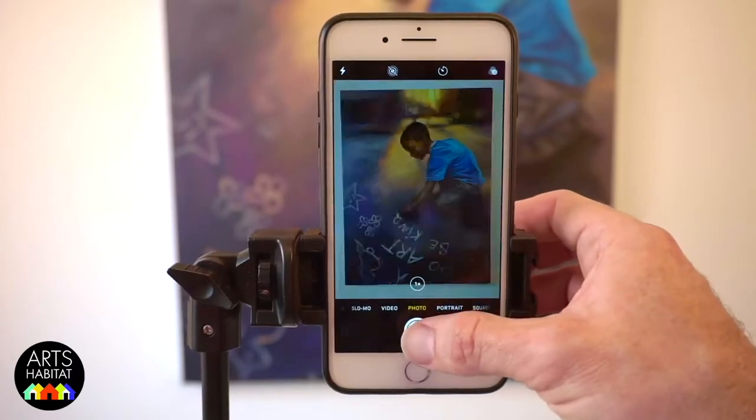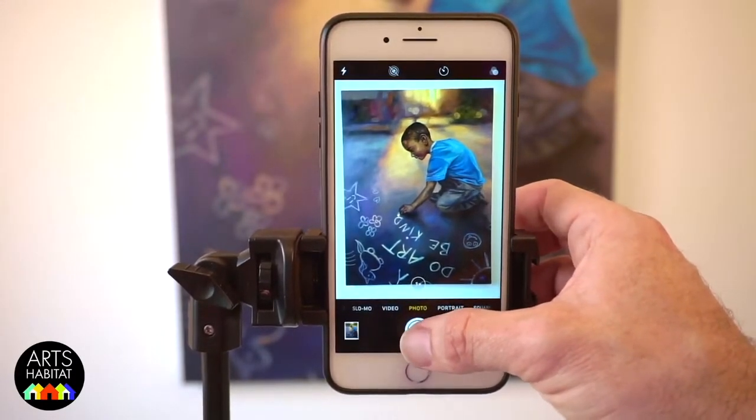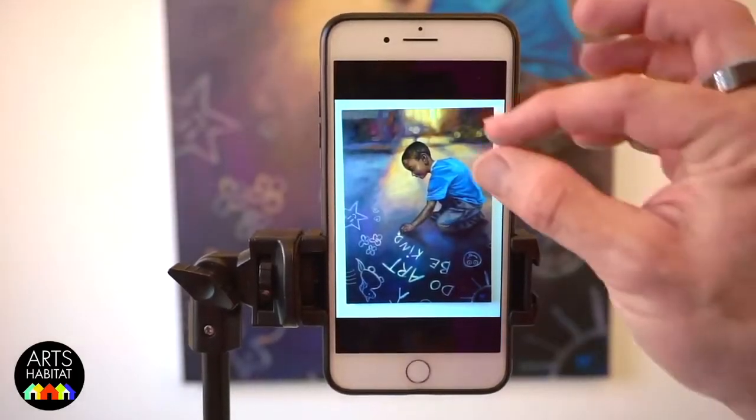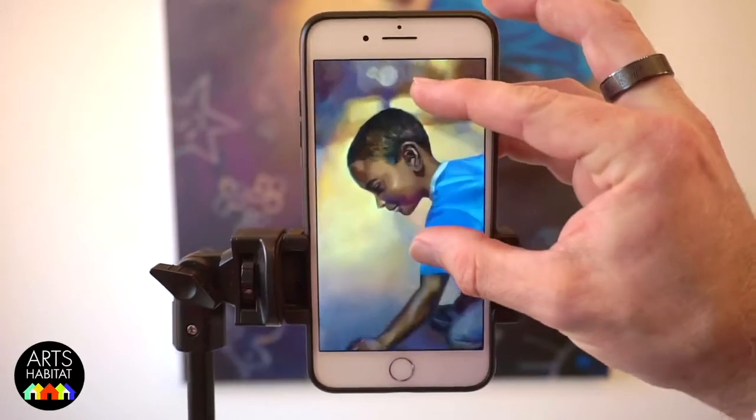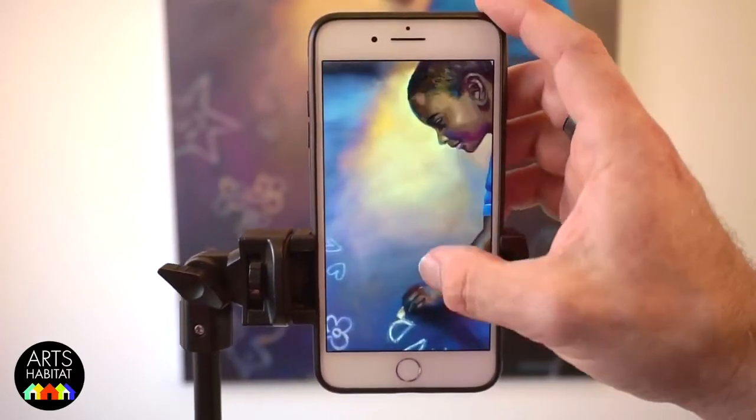Make sure your flash is turned off — you don't need any of that, it will just make your image look a little crazy. The most important rule for photographing artwork — and this also applies to taking selfies — is to take lots of options so you can choose the very best one. Before you take everything down, review your photos and make sure you got one you really like. Even zoom in to make sure the quality holds up.